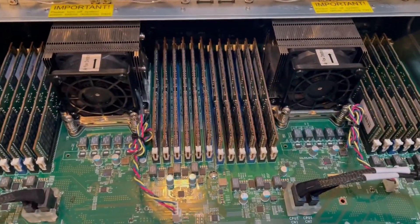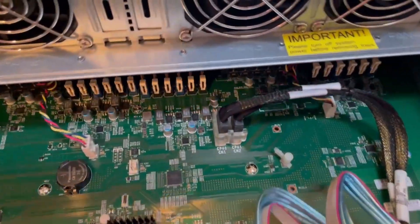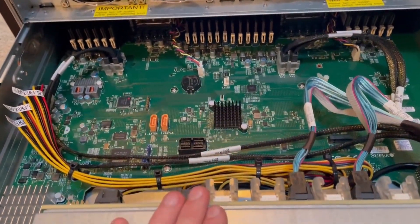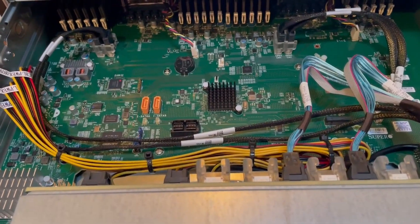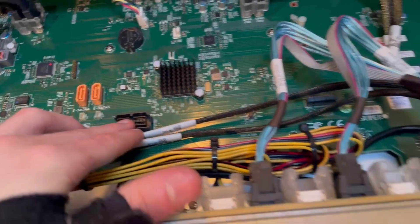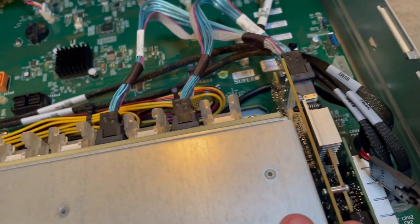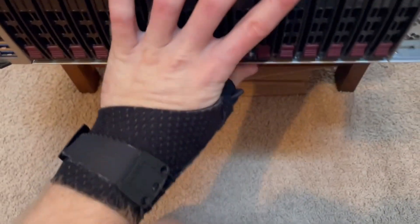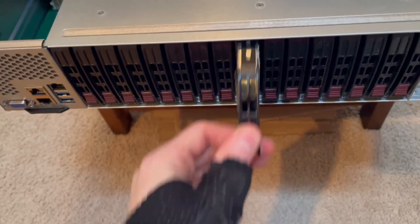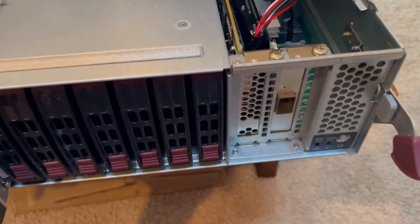Each one of the processors is an E5-2699-V4. The board stock does not come with a SAS controller, but you can do RAID — it just has to be SATA. There are SATA ports right here. I configured it so it runs with an LSI 9361-8i RAID controller, and that allows me to have RAID with these drives right here. It uses a 600 gig hard drive. It's also got 10 gig fiber, but that's not super interesting.